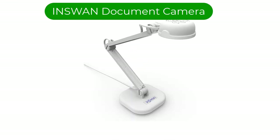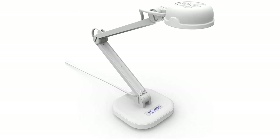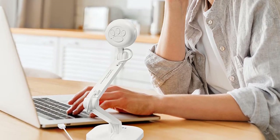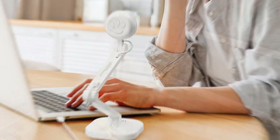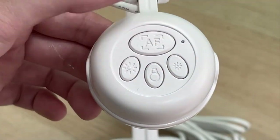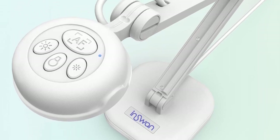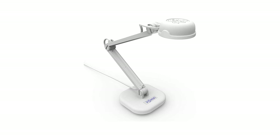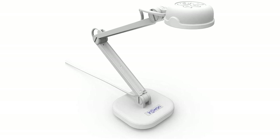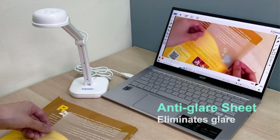Number 2. Our second best pick is the EnSwan document camera. This lightweight and durable document camera uses a USB connection to connect to your computer. It has a high-quality 8MP camera that provides live images up to 3264 by 2448 pixels at 30 frames per second. A compact and lightweight design helps keep your desktop clean and organized. Its multi-joint design allows for a clearer view of 2D and 3D objects. An auxiliary LED light helps provide better images in dimly lit environments.